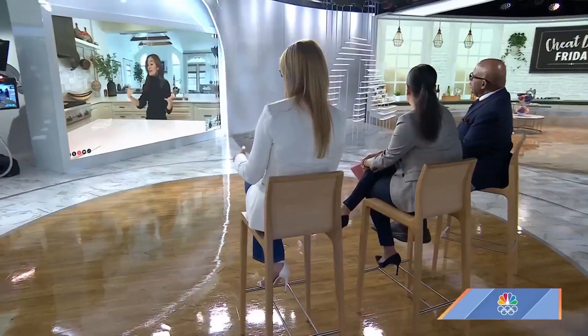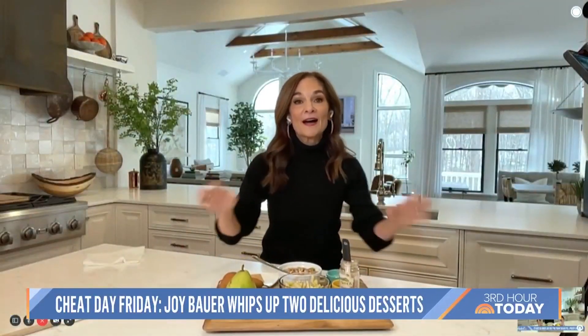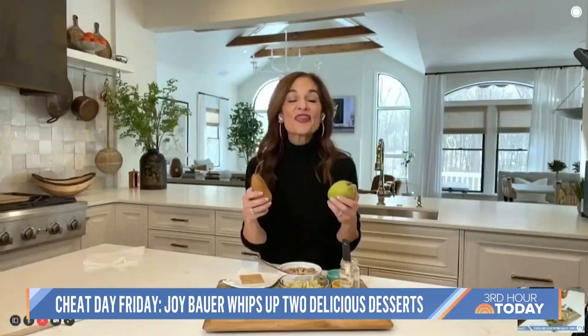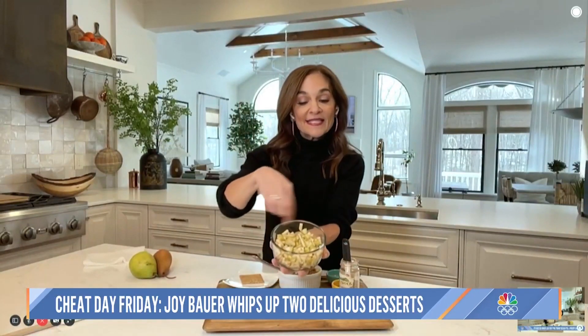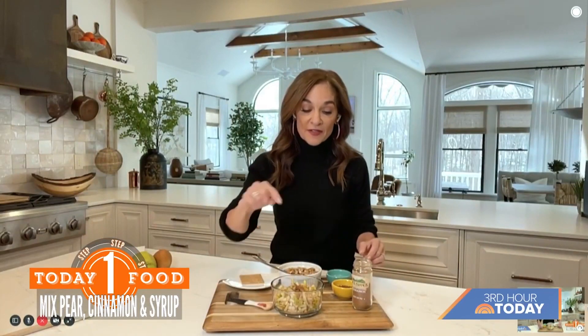I'm a big cobbler fan — what do you got? I so have your back! This is a single-serve pear cobbler. You can also swap out the pear for an apple, but I want to give pears some love — they're loaded with fiber. I started with one pear, diced it up with the skin on to keep that fiber in there. This is a microwave-safe bowl because we're making this in a matter of minutes in the microwave. Add a quarter teaspoon of cinnamon and two teaspoons of maple syrup.